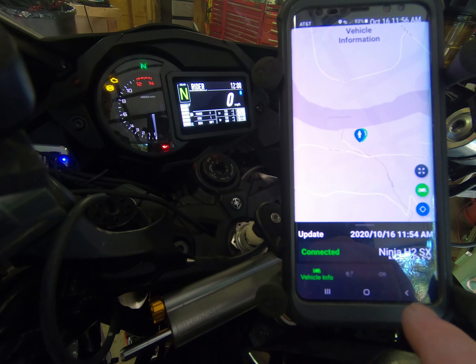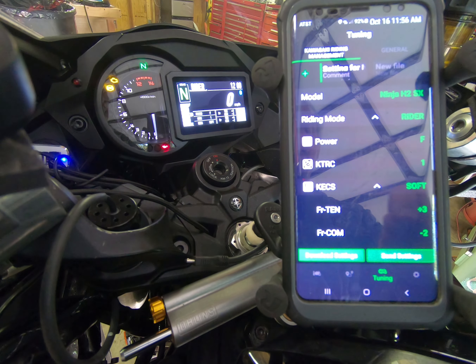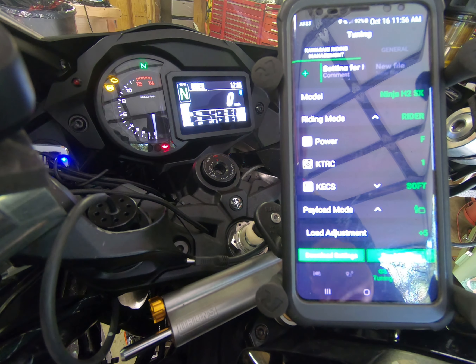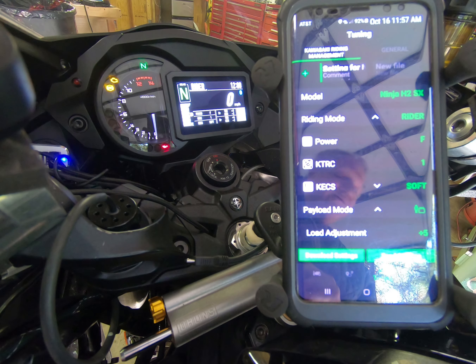Moving over to the setup screen, we have a number of options. Primarily, preload on this motorcycle has three settings: rider only, rider with bag, and rider with passenger and bags. Currently, even though my motorcycle as you can see in the corner is set up for two riders and bags, we're going to swap that out and go through a basic setup.